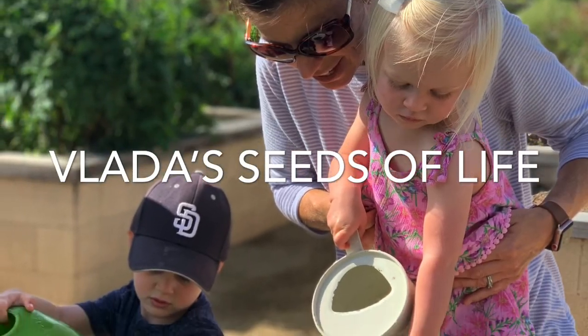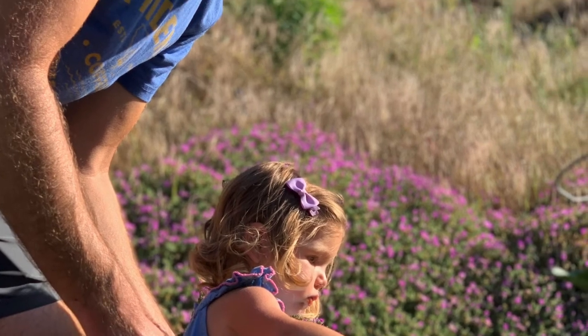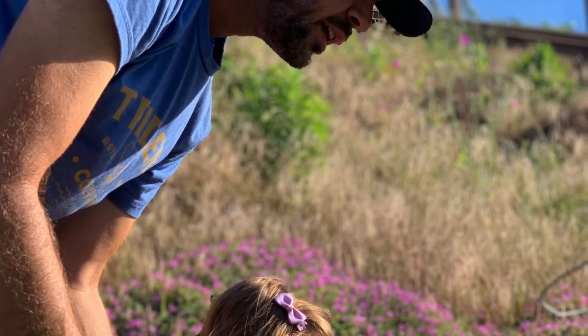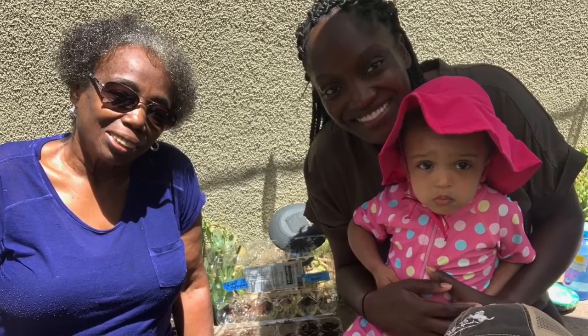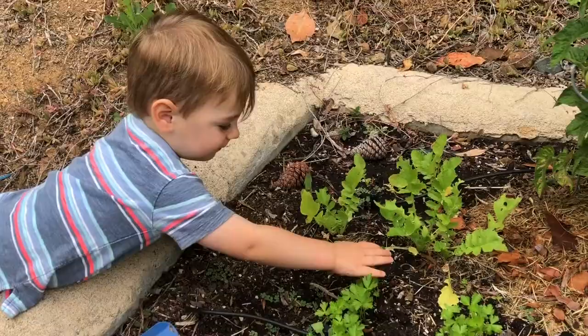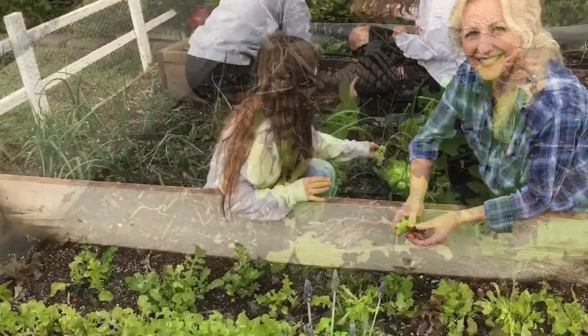Welcome back to Vlad's Seeds of Life. Spending time with our kids in nature and gardening is one of the best and most valuable gifts we can give them. During this short video I'm going to share a skill I learned from my grandmother. I'm going to teach you how to harvest your own onion seeds.